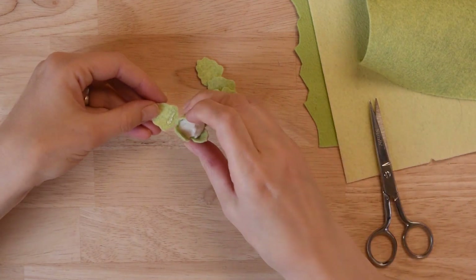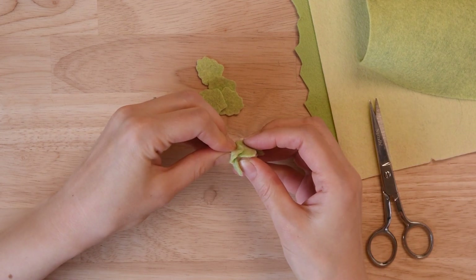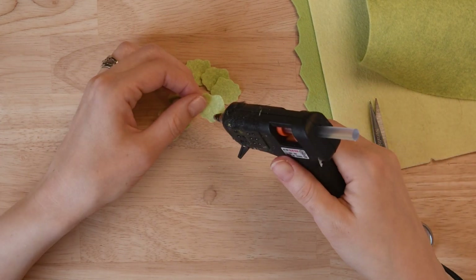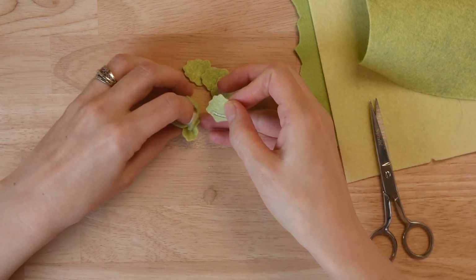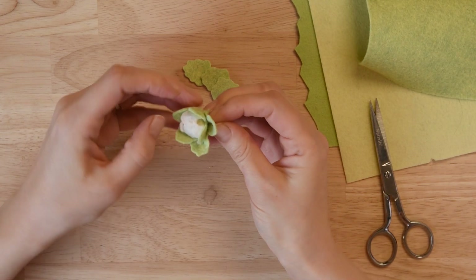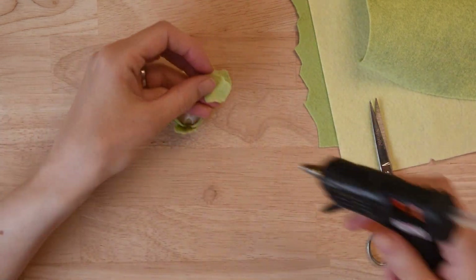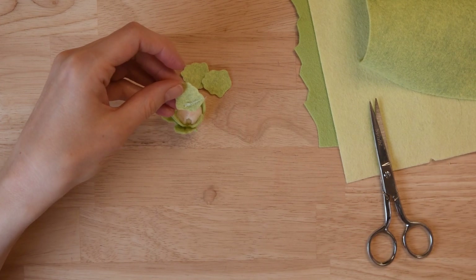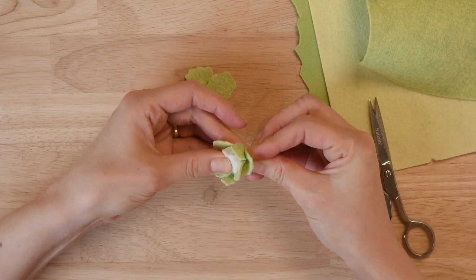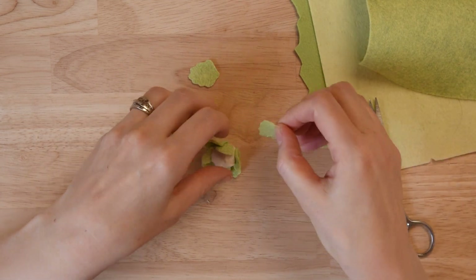Once those have dried, go ahead and start adding your larger leaves. Press them in between the medium-sized leaves and kind of pinch them so that they flare out a little bit. I like to overlap these, and you'll definitely want at least five so they fit all the way around — not just four. If you put on five and they're overlapped enough and you still have some extra room, you can always add a sixth one. It's pretty easy to adjust as needed.